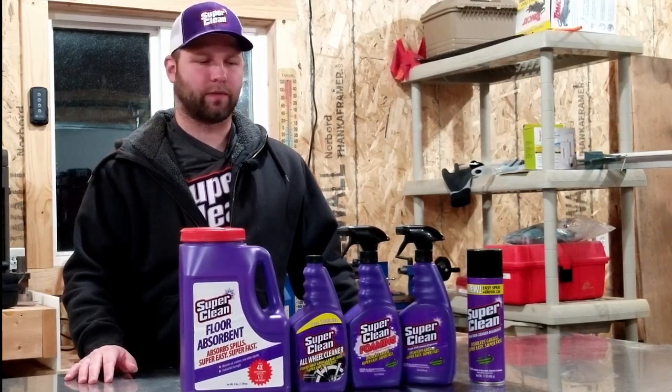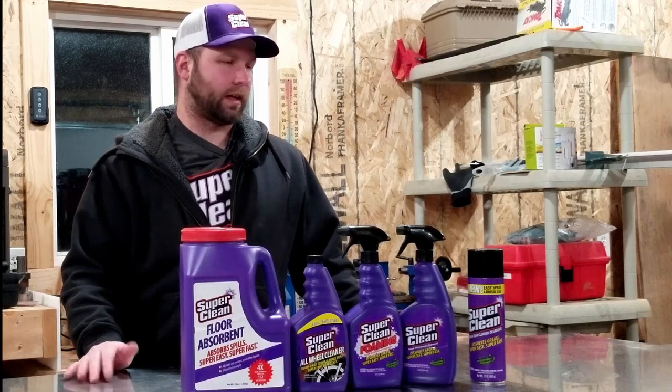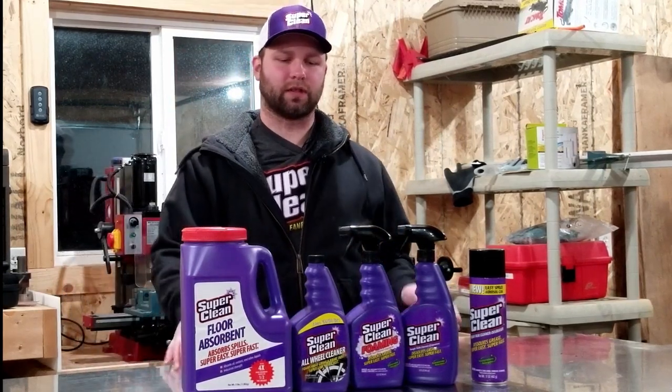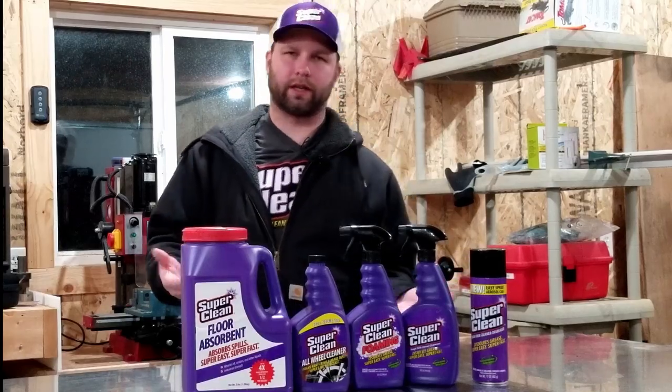I've seen nothing but raving reviews about it, and I guess we'll see how it works. So stick around guys and we'll play with some of these different chemicals — see how they work, how they don't work, and kind of go from there.